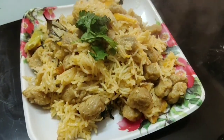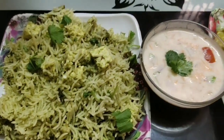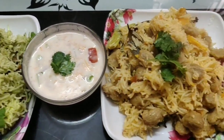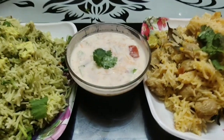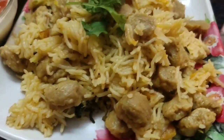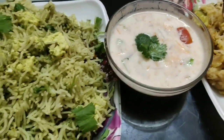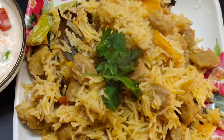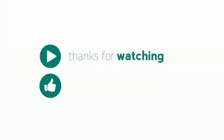I will try and taste it healthy today. I hope you enjoyed this video. If you like and share the video, please comment and subscribe to the channel and subscribe to the bell icon. Thank you.